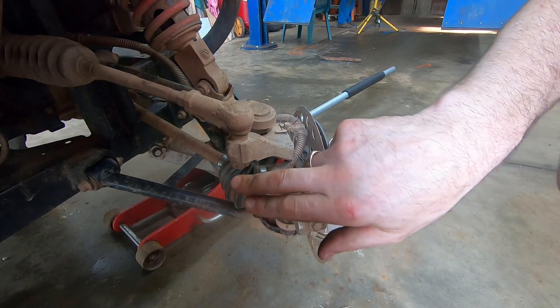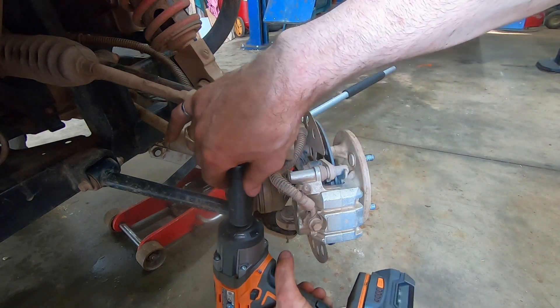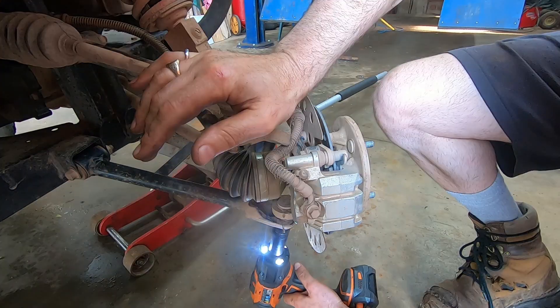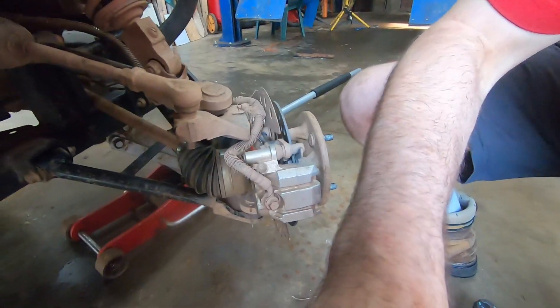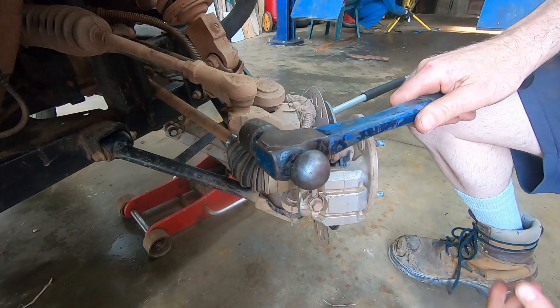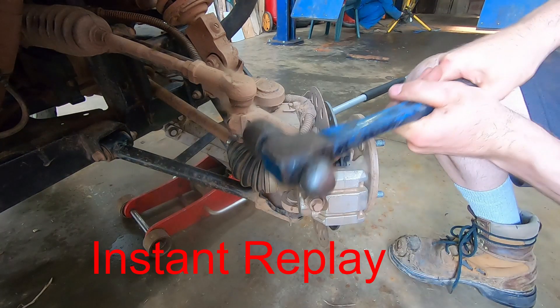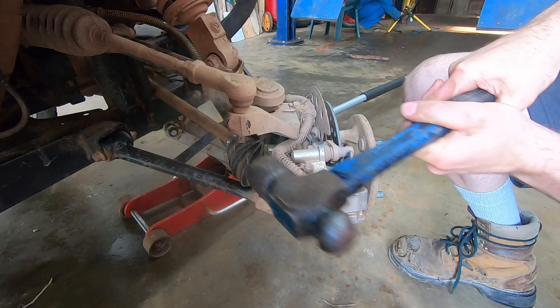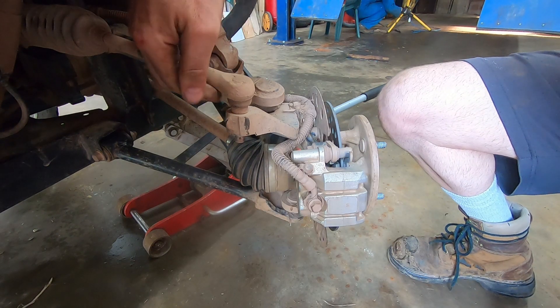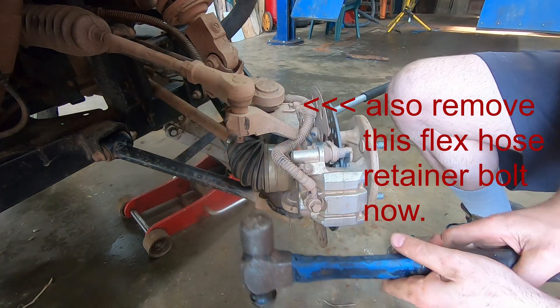I've got the cotter pins out of the tie rod, the lower ball joint, and the upper ball joint. They're 19mm nuts to get that tie rod off. You don't just want to pry up here because it'll potentially pop the ball out of the socket.